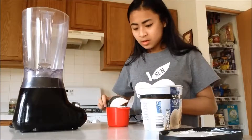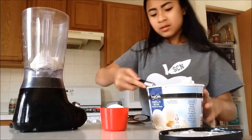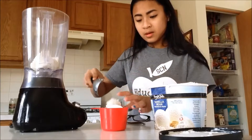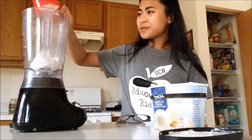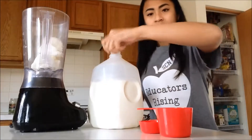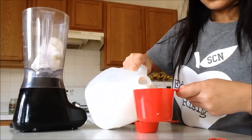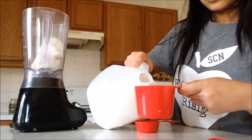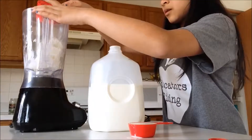First, you're going to scoop out 2 cups of vanilla ice cream and just pour it into the blender. Next, you're going to pour 1 and 1/4 cup of milk and just put it into the blender.